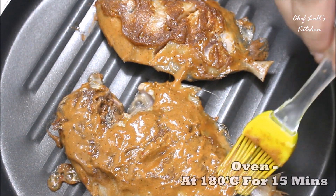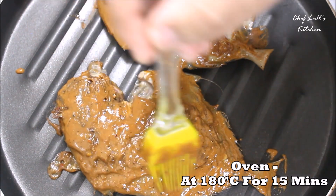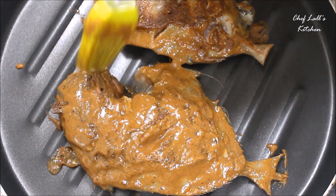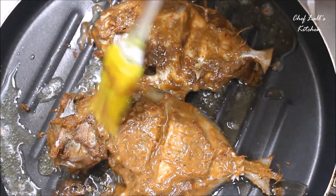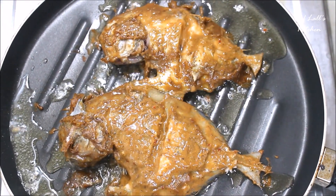If you want to make this in the microwave oven, preheat it at about 180 degrees Celsius, then grill the pomfret for about 15 minutes. You will need to baste some oil on top halfway through — at about eight to ten minutes.